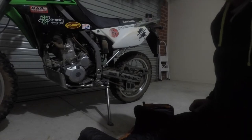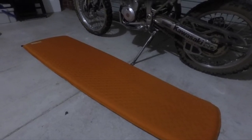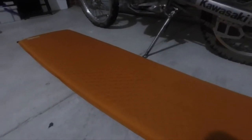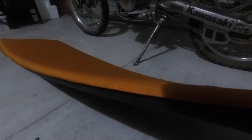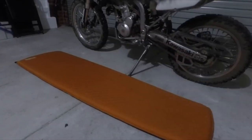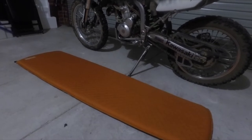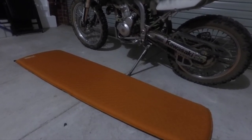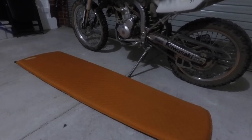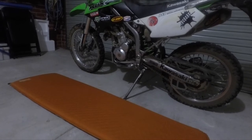I'll lay this out and show you the size of it. It's not very wide, but it's long enough for me — this is the long version. It's probably just under an inch thick, and it provides good insulation from the ground. Something like this will give you a couple of degrees more warmth in your sleeping bag, whereas if you used a sleeping bag directly on the base of your tent, you'd get a lot of cold coming through from the ground. I'm happy with this product.